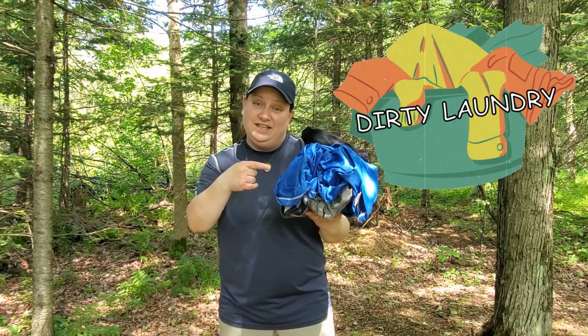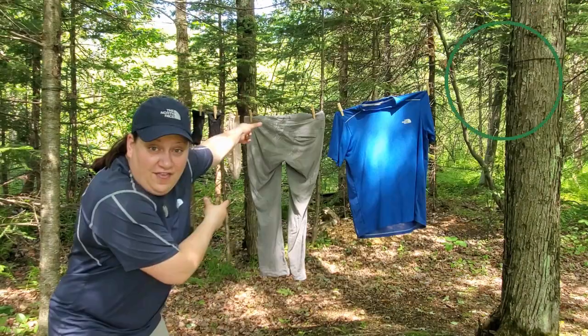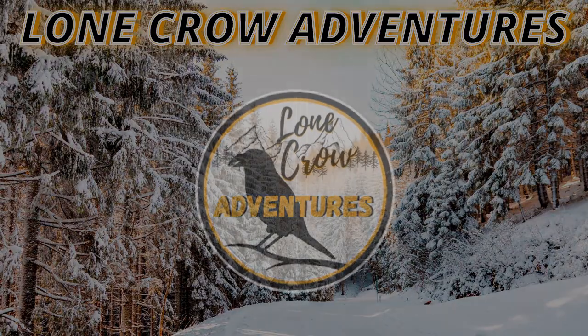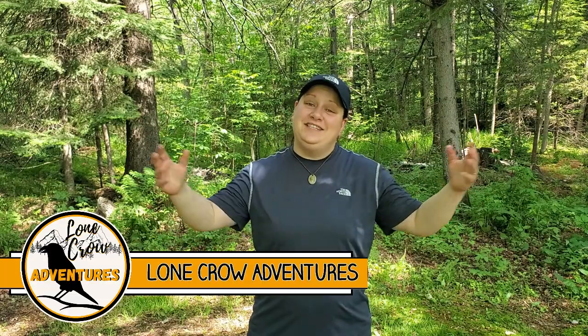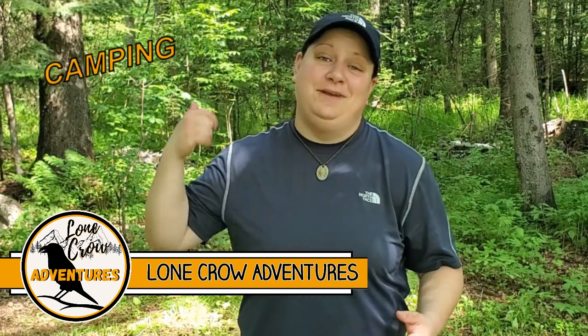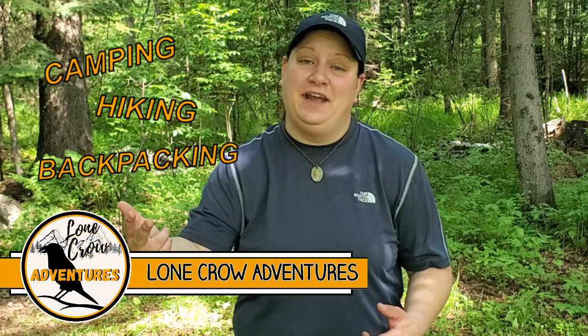How do you turn this into this? What's going on guys? It's Samantha from Lone Crow Adventures, the channel where we talk about all things camping, hiking, and backpacking.